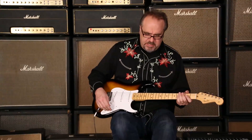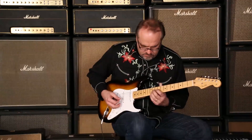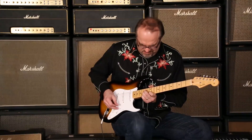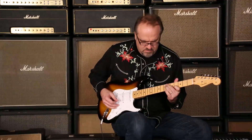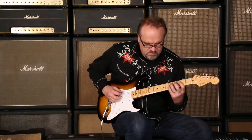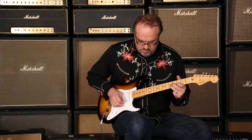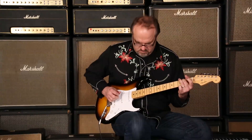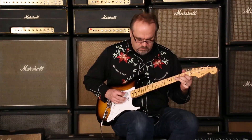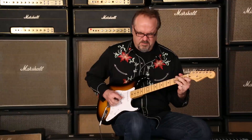Let's go to Mr. Bridge pickup, see what we got. Let's go to number 3.